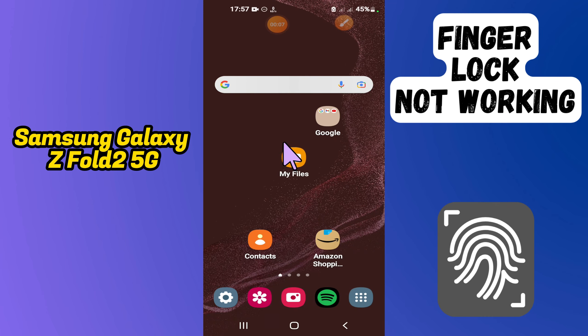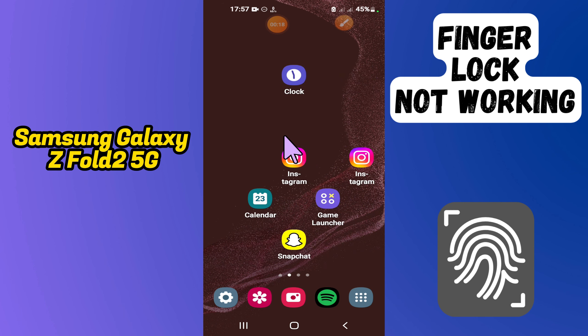Hi everyone, in today's video I'll show you how to fix the fingerprint sensor not working problem in your Samsung Galaxy Z Fold 2 5G. I'm going to show you how to fix this issue.